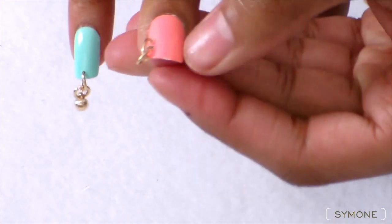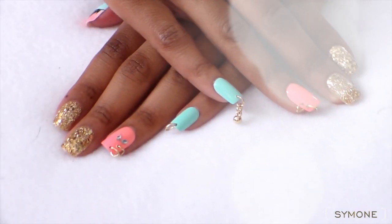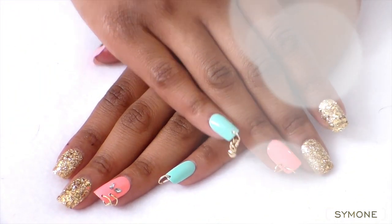And there you go — you have some ghetto fabulous ratchet nail piercings going on! I hope you all will like the tutorial. Make sure you give this video a thumbs up, subscribe, and I'll see you guys later. Bye!